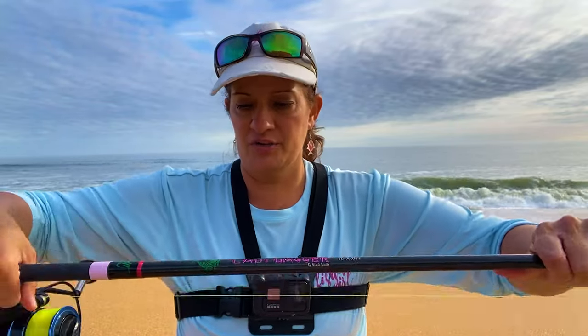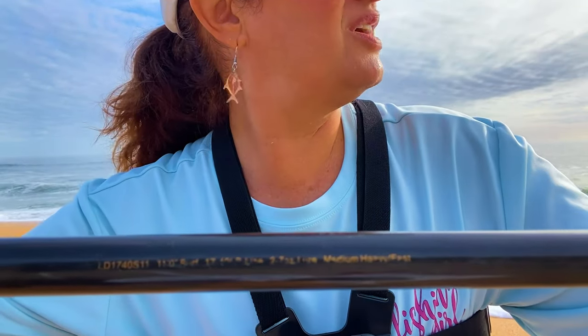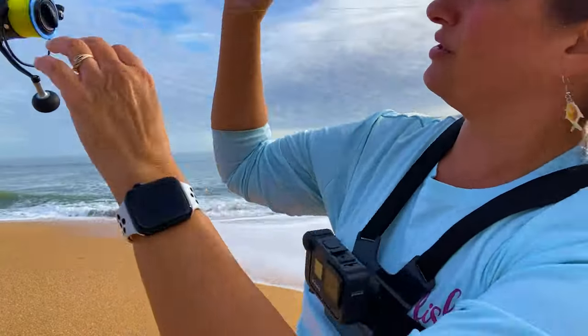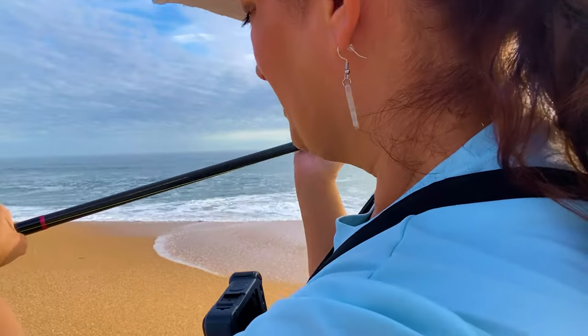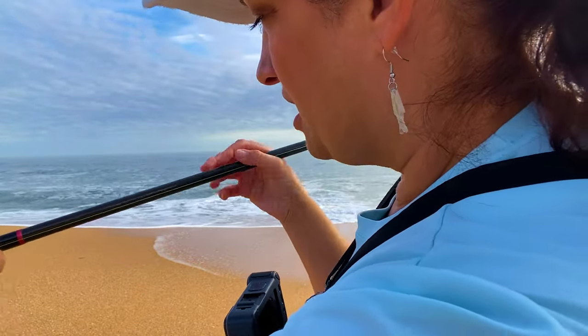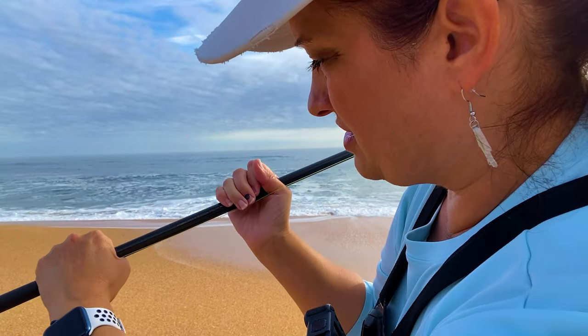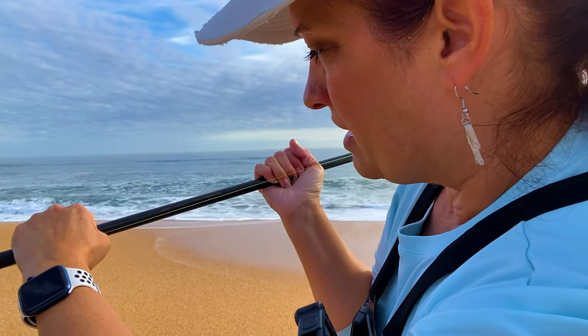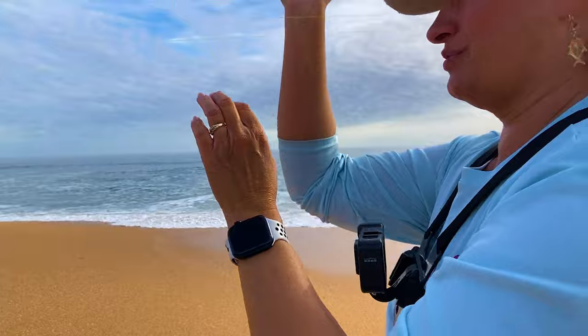I will show you the specs on this. It's pretty well worn, as you can tell. But it's a medium-heavy, fast action. You can do a lure weight of 2 to 7 ounces with this rod. It's an 11-foot surf fishing rod, 17 to 40-pound line — I'm pretty sure that's what it says.